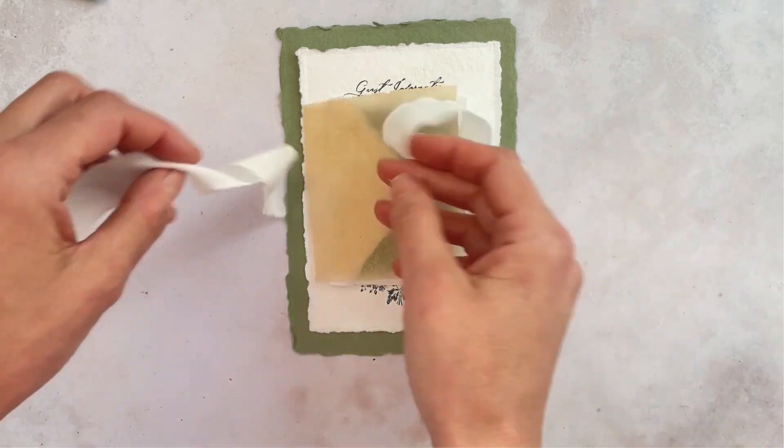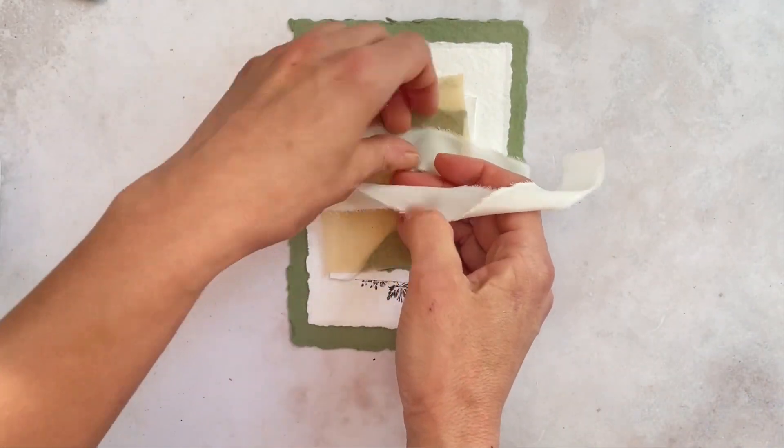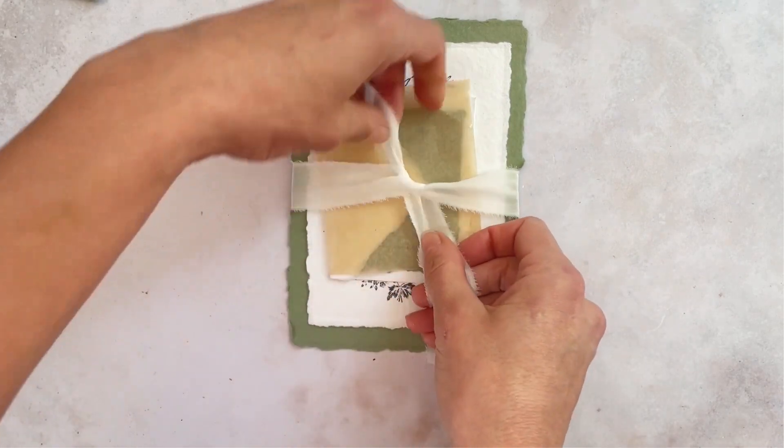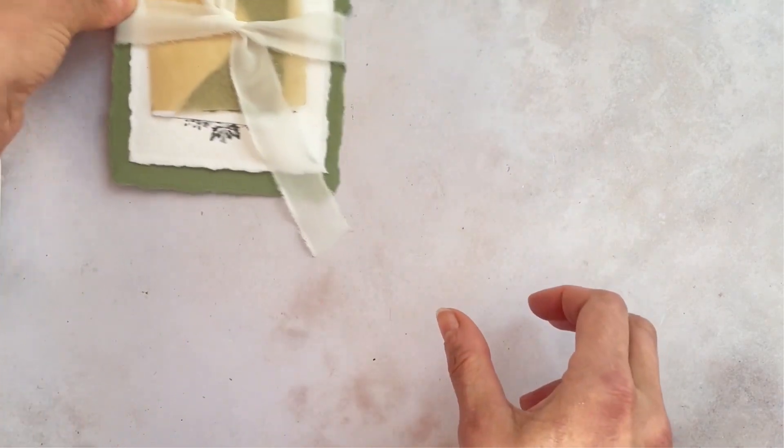We're then just going to tie a simple knot, so just over and under. We're not going to do a double knot and then we're just going to hold the ribbon in place just like that.